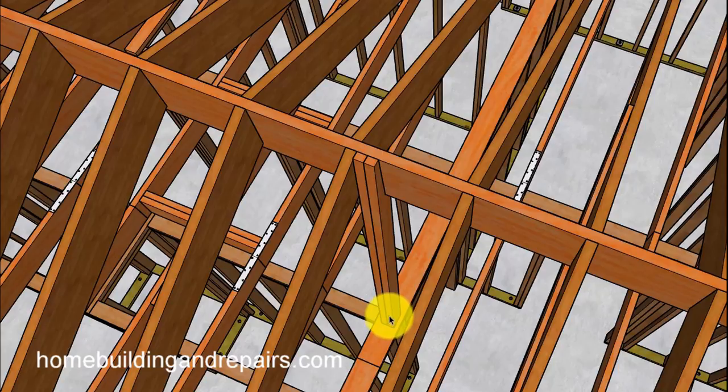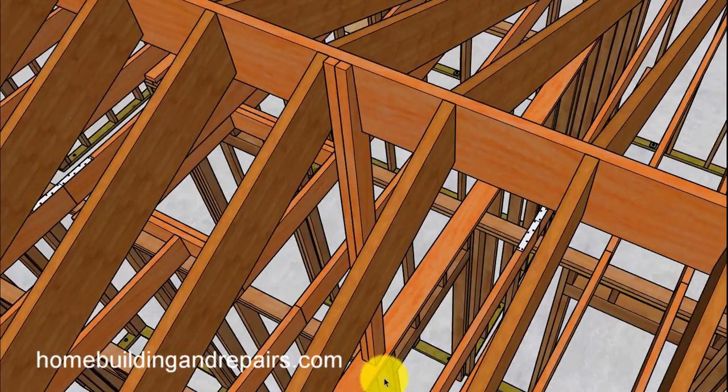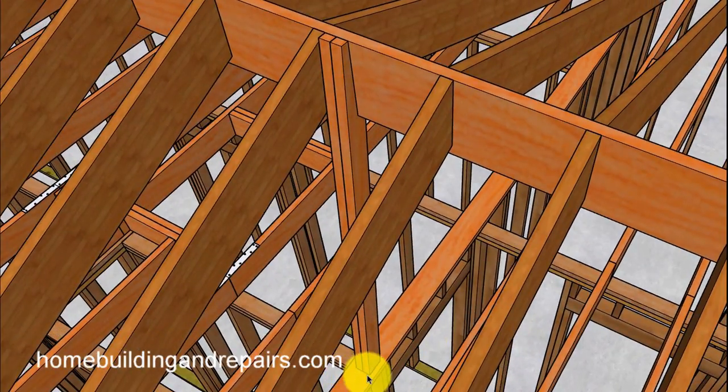You can also put some type of vertical bracing in here to hold up the ridge. This is common, and of course it would sit on a load-bearing wall — you don't want this sitting on something non-load-bearing like a ceiling joist. This is actually a load-bearing wall here.